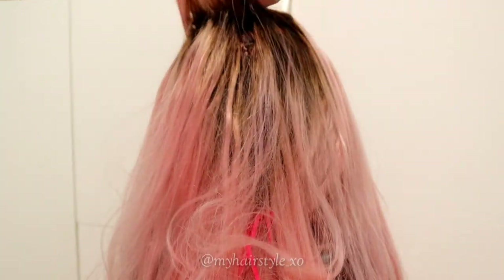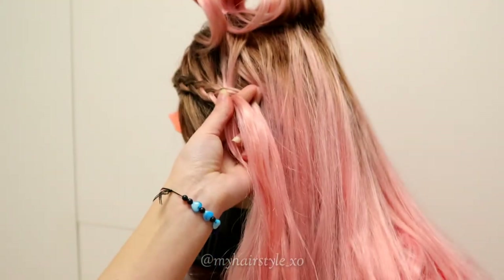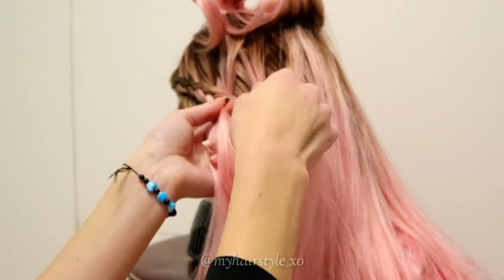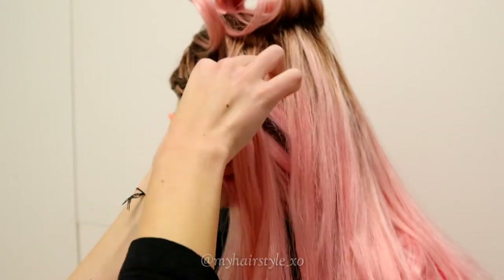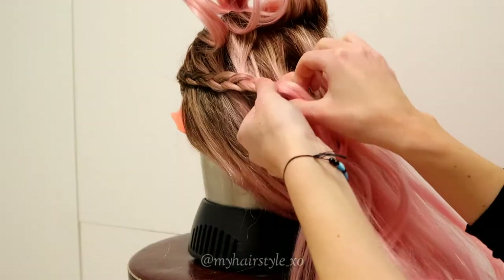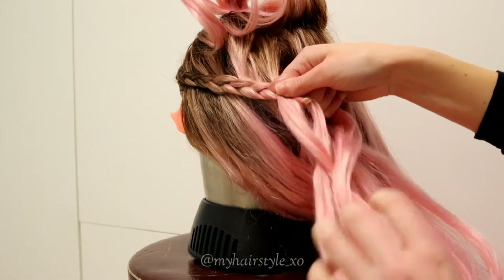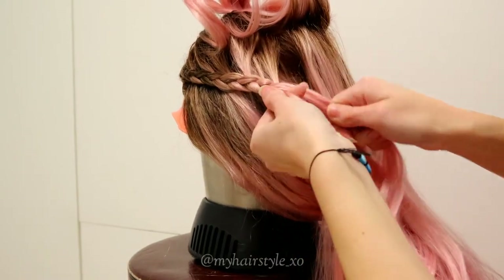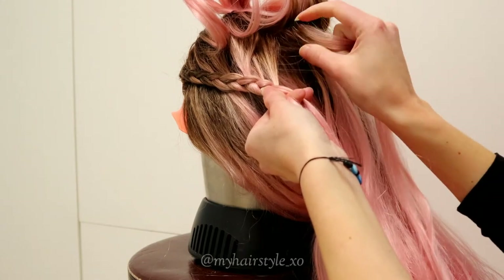I take a pretty big section of hair and put it away to wait. Then I braid below that section a lace braid. You need three hair sections and add hair always from the right side of the braid. Bring the sections alternately under the middle one. Bring the right strand under to the middle and add some hair.